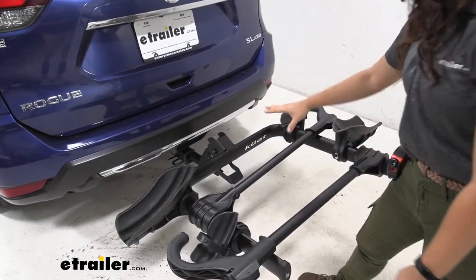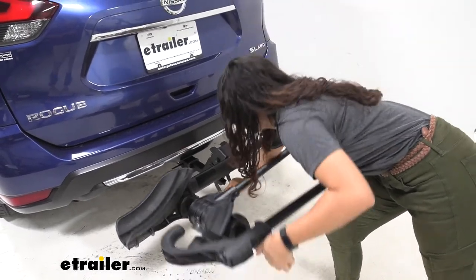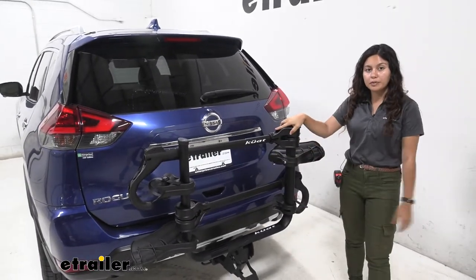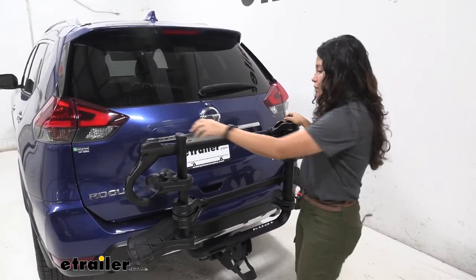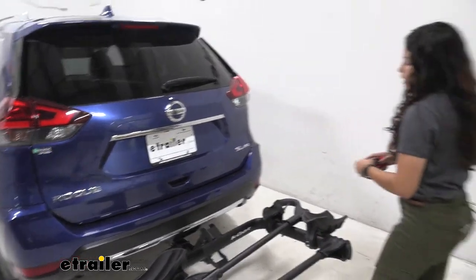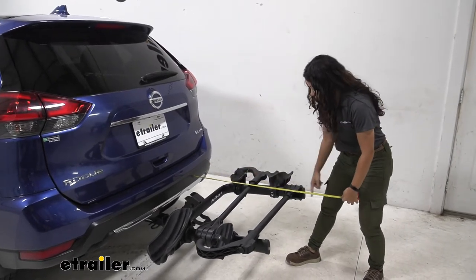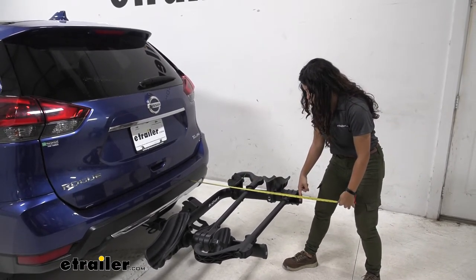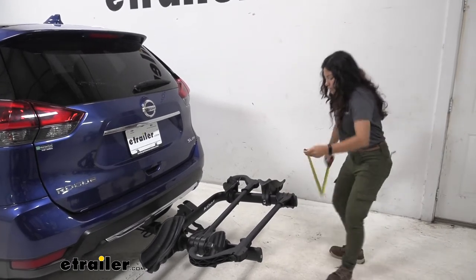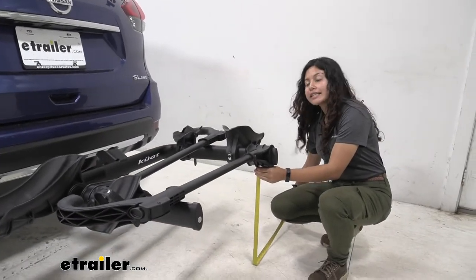Another feature is that if you press this lever you can pull up on the bike rack and fold it into its portable position. Let's take some measurements — with it folded down, from the bumper of our Rogue to the end it sits at 32 and 3 quarter inches. Under the tray we have ground clearance at 19 and a half inches.